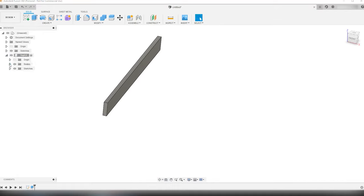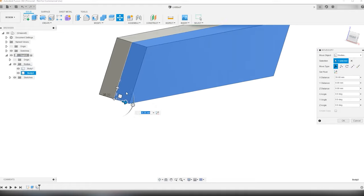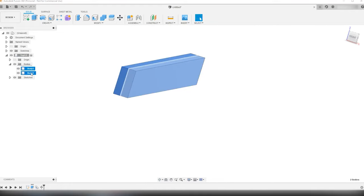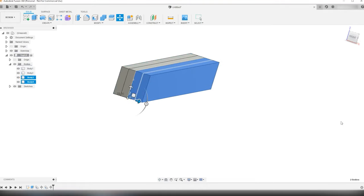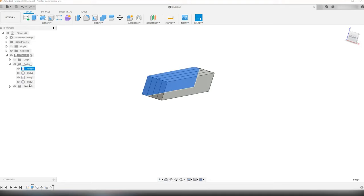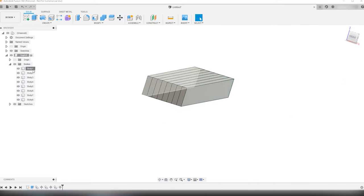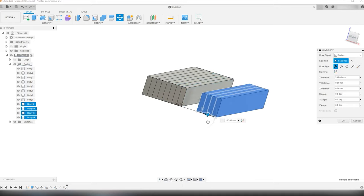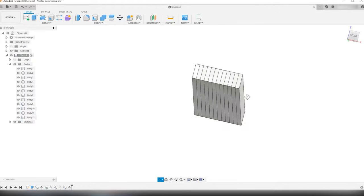Now I can go into the bodies of the top-one component and copy-paste the body I just made, then move it next to the first body. Then I select the two bodies I now have and copy-paste-move them right next to the other one. Then selecting the four bodies, copy-paste-move them. This gives me eight bodies or boards, and I know that one side of the tabletop is going to be put together from 12 boards. I copy-paste-move the four last bodies next to the others. Here we have a model of one side of the tabletop completed.